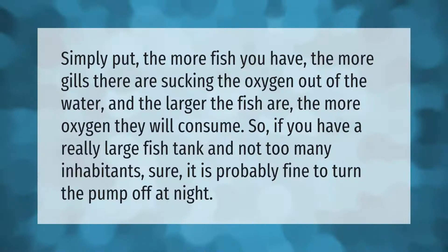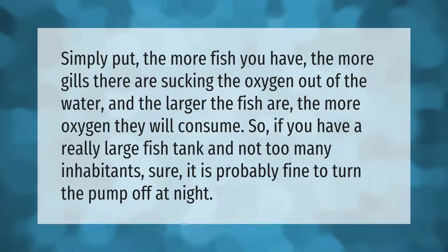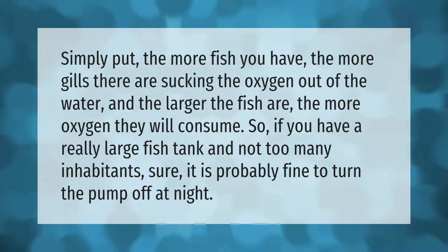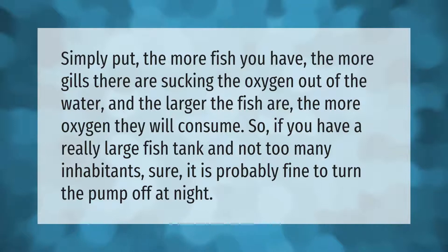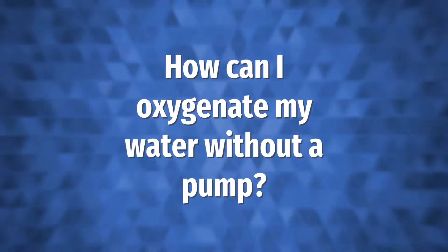Simply put, the more fish you have, the more gills there are sucking the oxygen out of the water. The larger the fish are, the more oxygen they will consume. So if you have a really large fish tank and not too many inhabitants, it is probably fine to turn the pump off at night.